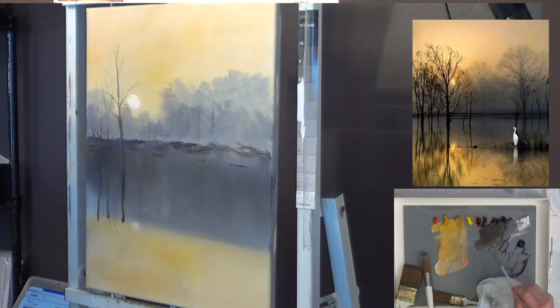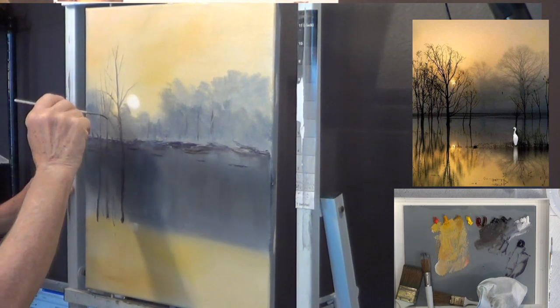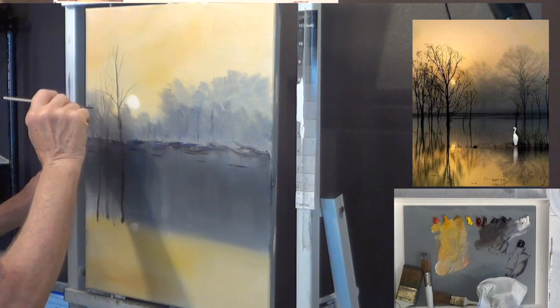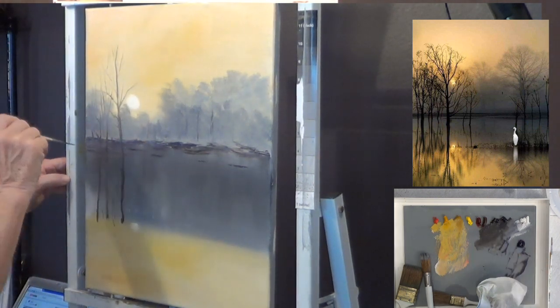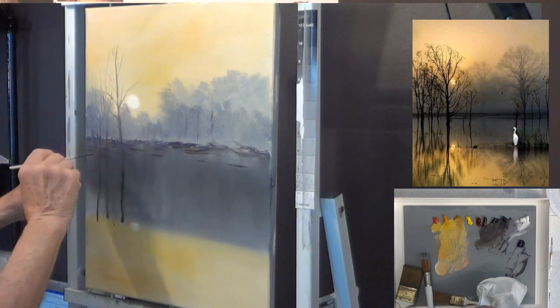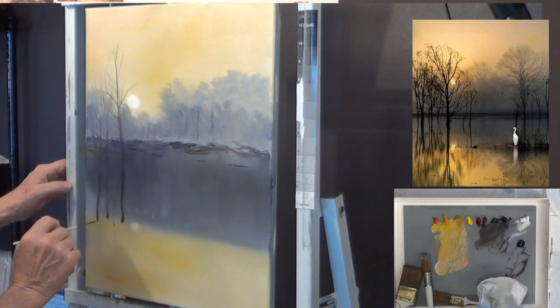Mark is asking about black oil paints. The Bob Ross color called midnight black turns gray quickly when you add anything to it — it lightens up really fast. There are other black oil paints that are blacker: lamp black, ivory black — they have a blacker consistency than midnight black.